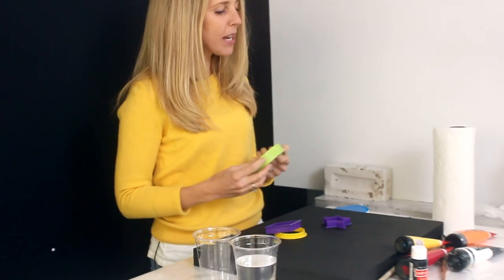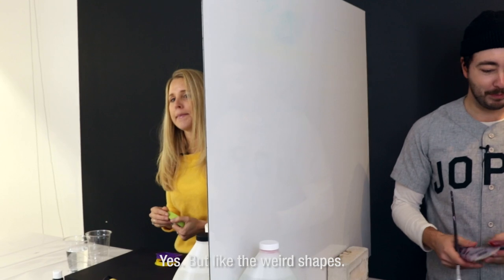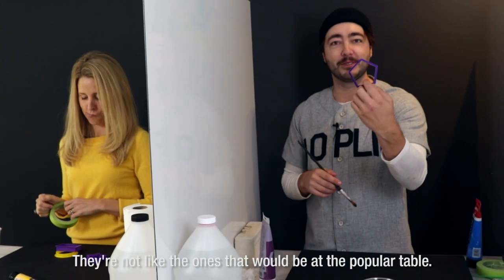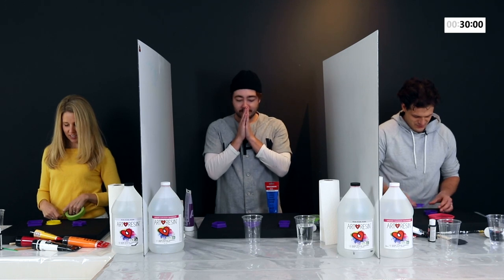So you want us to make art based on shapes? Yes. They're like the weirdest shapes. Exactly — they're not like the ones that would be at the popular table. Okay guys, if you're ready, it's time to begin.